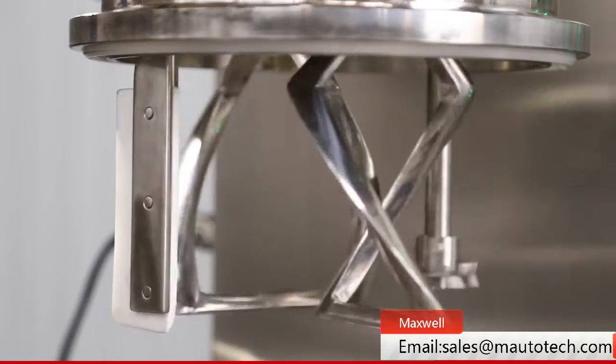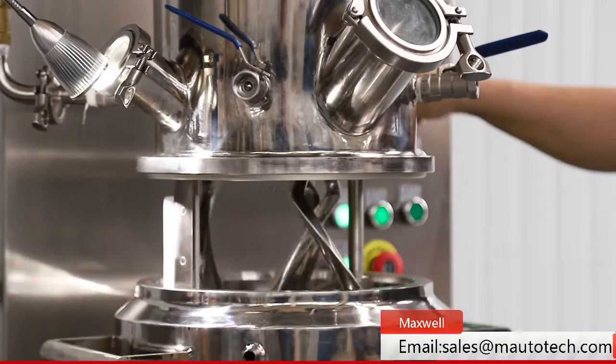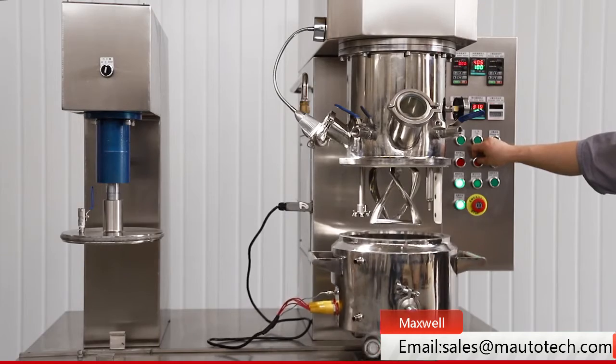The machine has one extruder on the same platform. With it, product can be extruded out from the tank outlet. This machine is the best choice for laboratory operators.